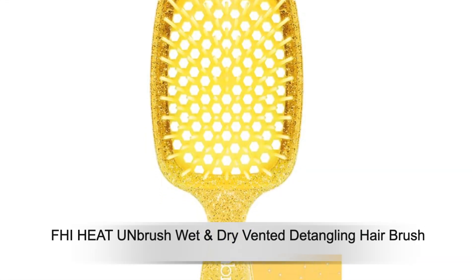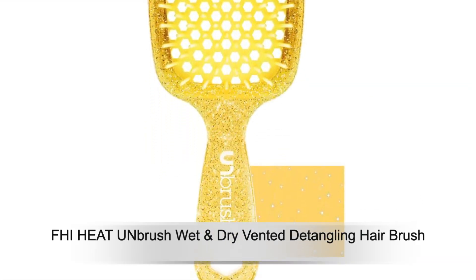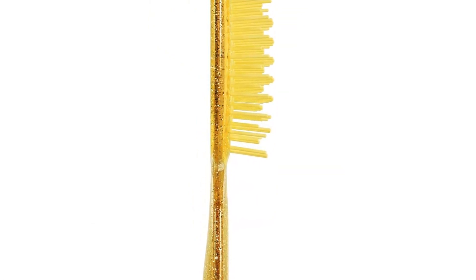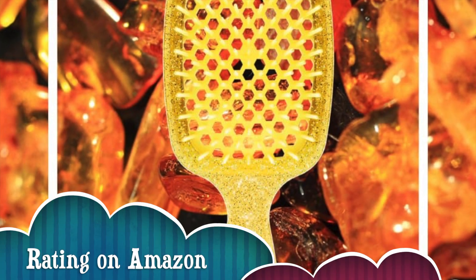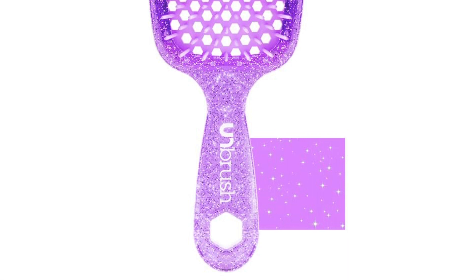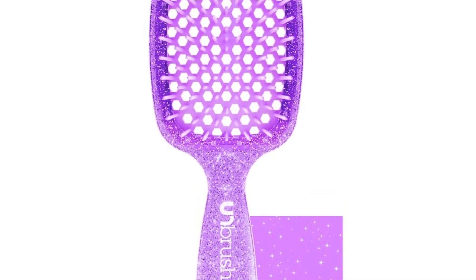Welcome back all. Let's look at FHI Heat Unbrush Wet and Dry Vented Detangling Hair Brush. Forget tangles turning your morning routine into a tug-of-war. The Unbrush, lauded with a near-perfect average 4.5-star rating online, promises pain-free detangling for wet or dry hair, leaving reviewers raving about its magic touch.